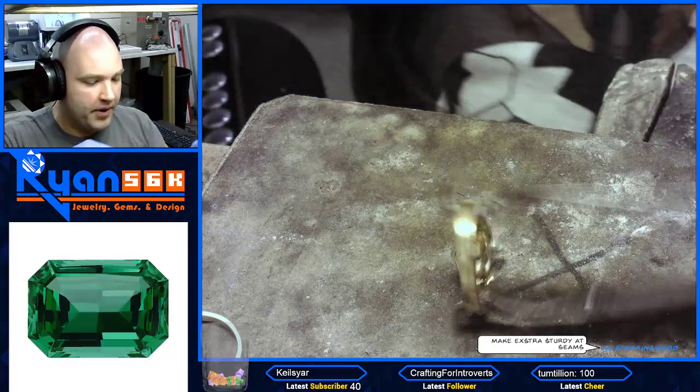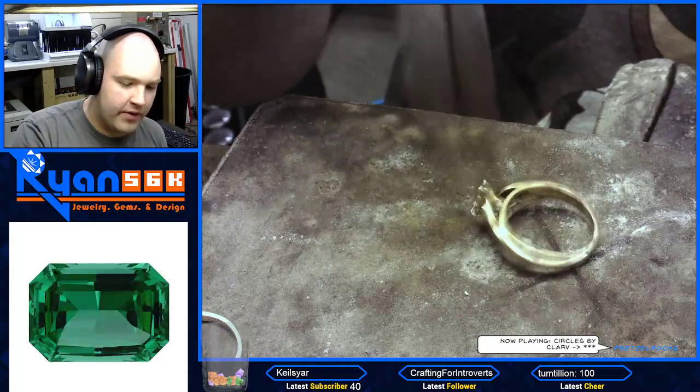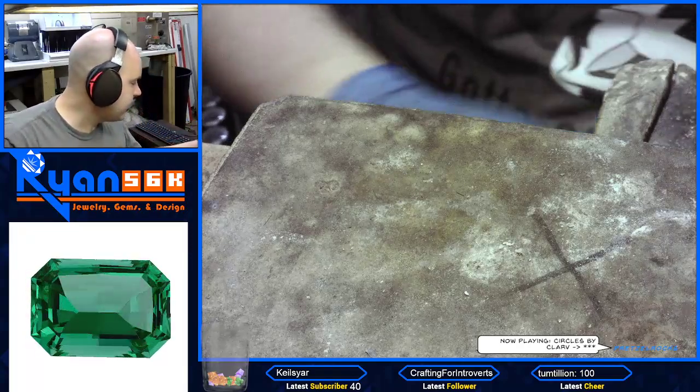Sandy's watching Sebastian at the moment, just got to make sure she doesn't need anything. Okay, so we're going to go ahead and let this cool off before we solder this ring onto the other side. I'm going to set that over there and we'll move on to the next piece.